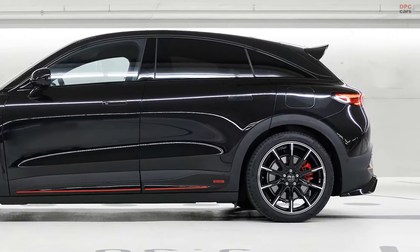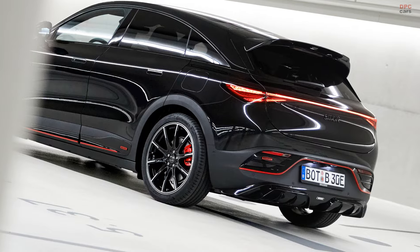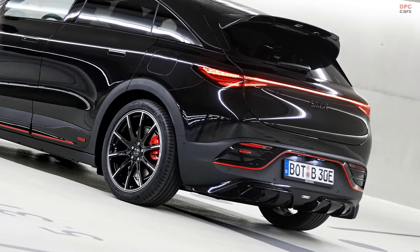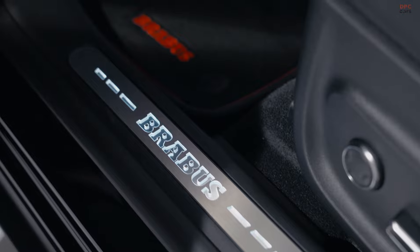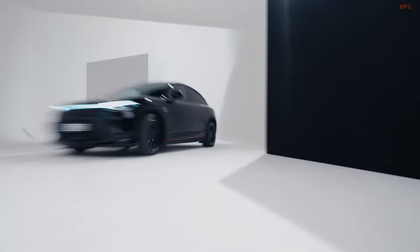At the rear, a larger spoiler and a diffuser-inspired rear fascia add to the sporty aesthetic, all crafted from high-quality synthetic material. The vehicle also gets a set of 21-inch Brabus Monoblock Z Platinum Edition alloy wheels, available with tires from top brands.